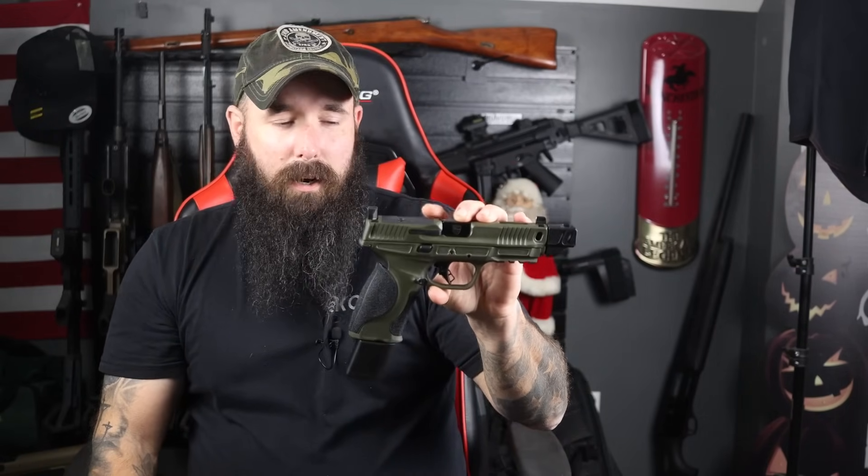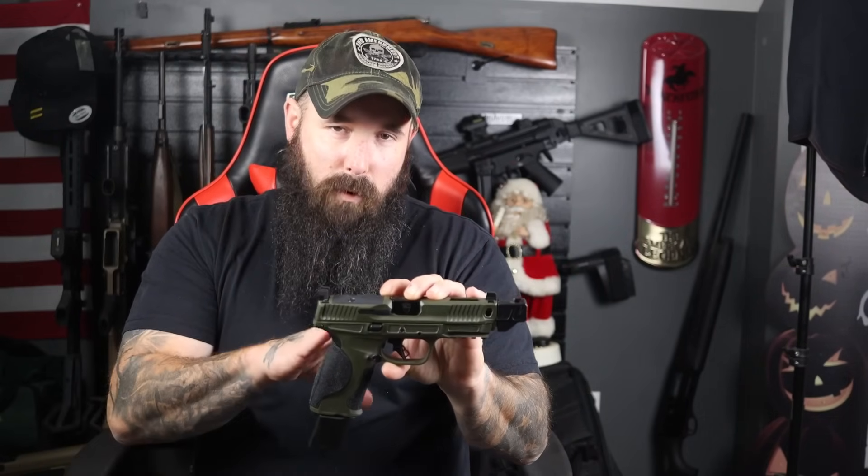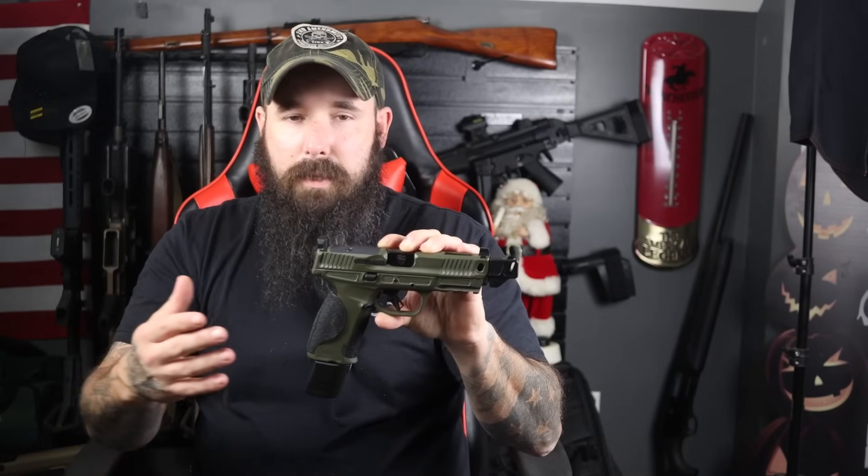Another thing they did is this is actually the inaugural year for them incorporating the Performance Center into this pistol for their limited series, which is pretty cool. You're going to get the Performance Center sear — the flat-face trigger is already good, but the Performance Center guys tuned it up to make it feel even better. It's really impressive; if you've ever had a Performance Center gun you know exactly what I'm talking about, and this is no different.